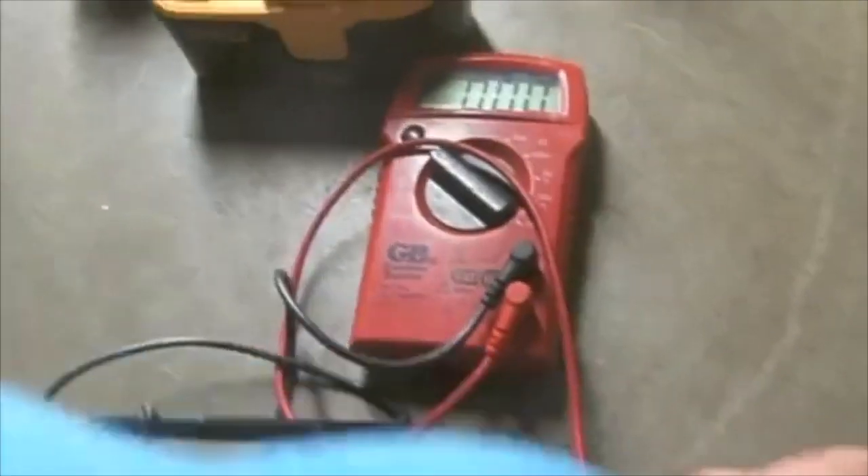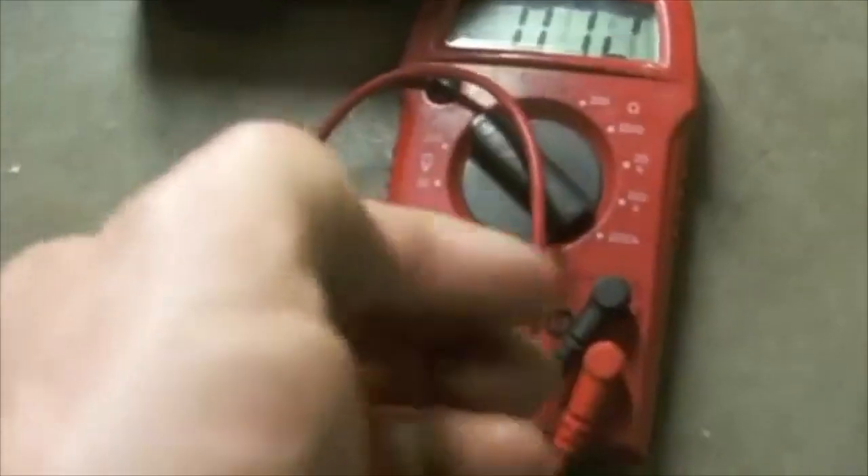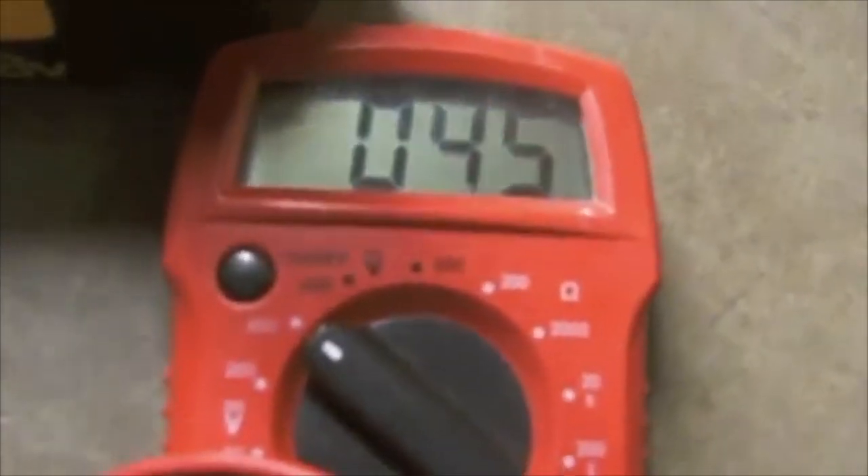Next you will test to make sure that you are getting the proper charge and that your terminals are connected appropriately. I will set my voltmeter and I'm getting 45 volts.